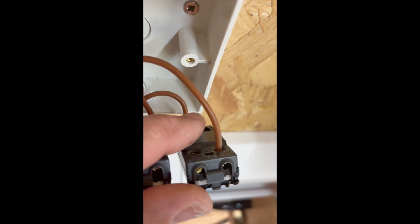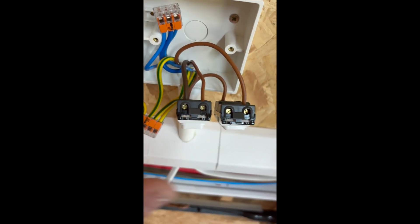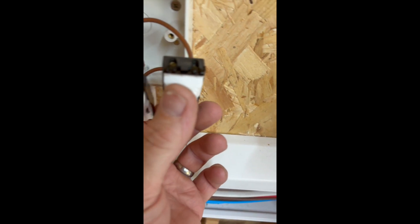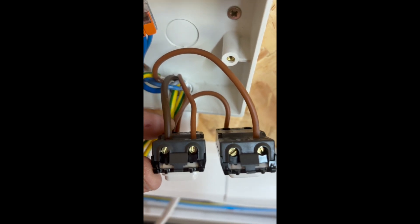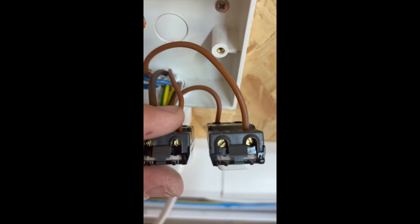Then linked across from that common, we're going to take into the common on the emergency switch, which then feeds out onto the live of the emergency light. That's broken across by the emergency switch. It's important to make sure you're taking common to common, so you've got live all the way in and you're not switching across and turning all the lights off.